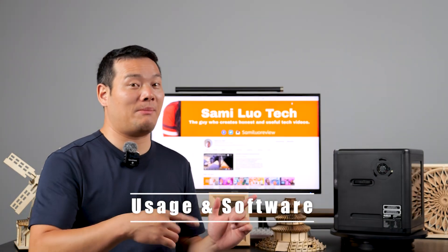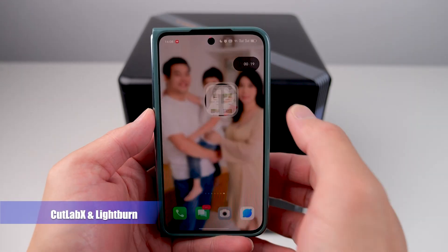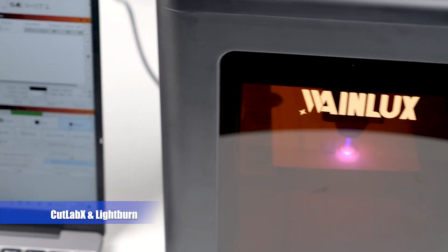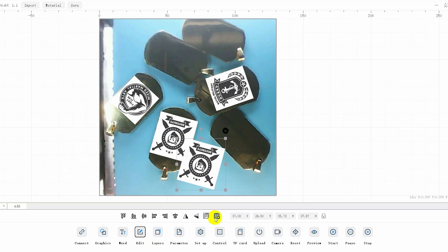Speaking of usability, let me dive a little bit deeper into that. The Winlux K8 has great support for its in-house-developed phone and Windows app called CardLab X, as well as the popular LightBurn software. We all know about LightBurn, so I won't go into too much detail, except for the fact that it's not free. What I want to highlight is the CardLab X app developed by Winlux. The cool thing is that you can actually use this app for other laser engravers too, completely free of charge. It seems like Winlux is trying to build an ecosystem here, but first let's see if it's any good.